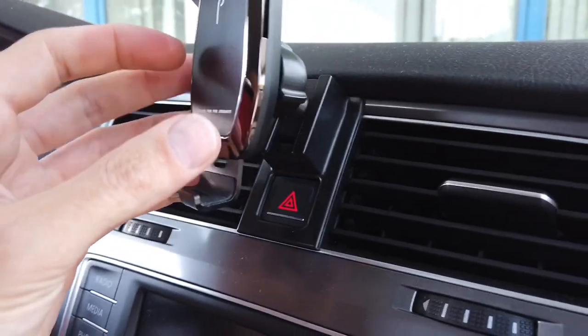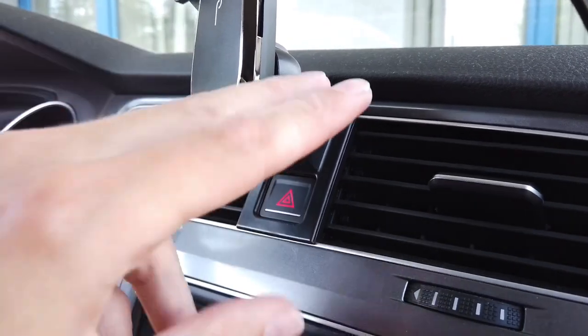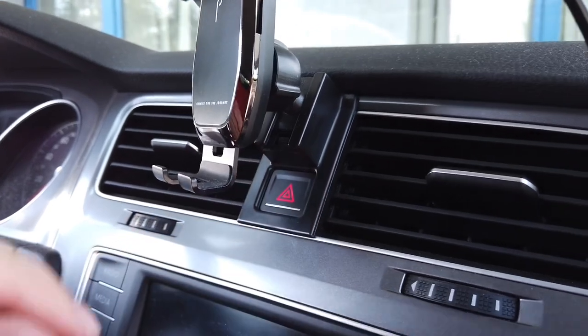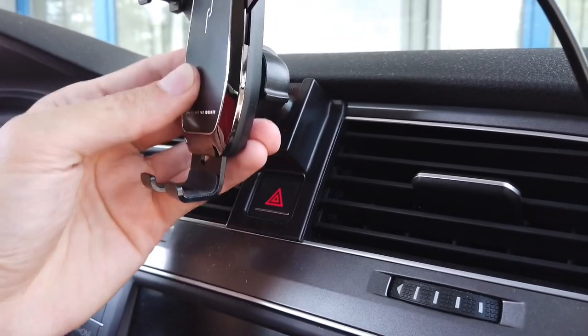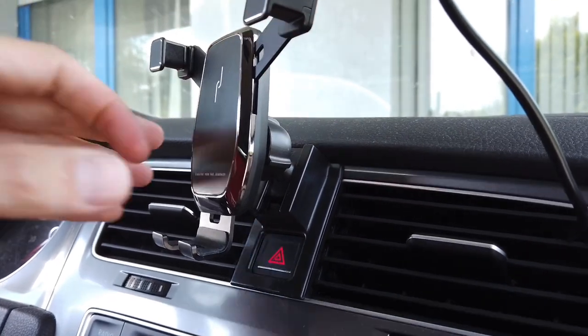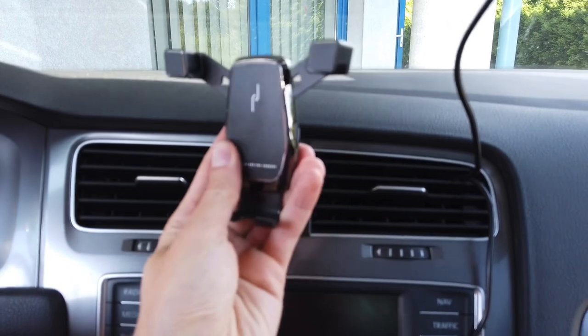So it clips right over here — there's no glue, no screws, the installation is very easy. You just need to position it and press it in place, then you can slide in this part. There's a bolt joint so you can adjust how it's positioned.